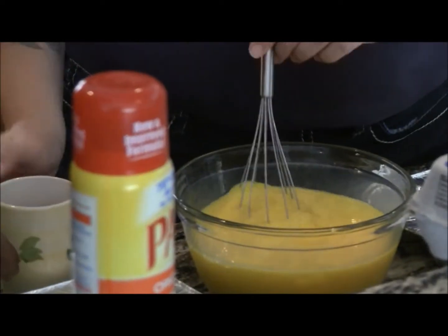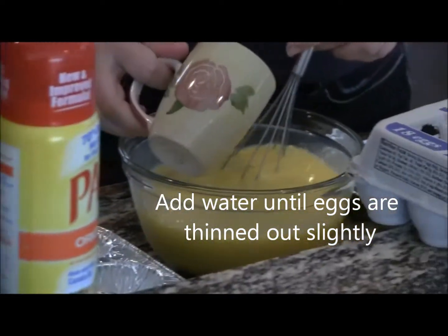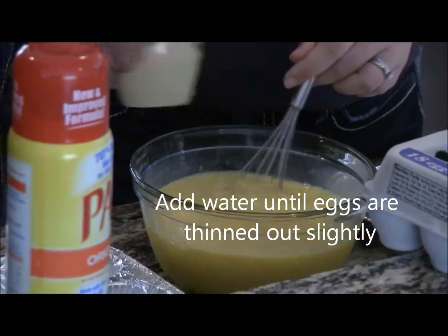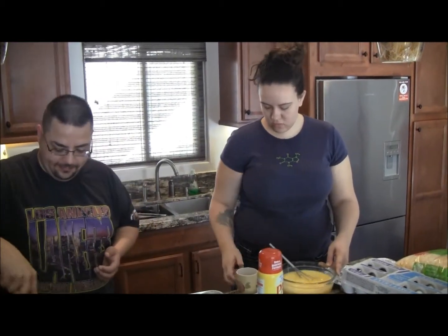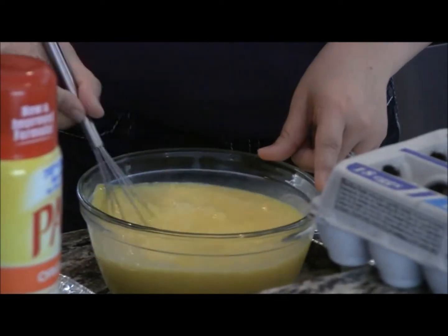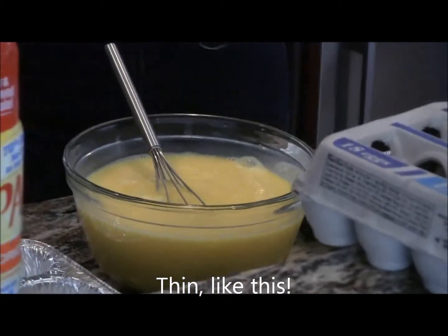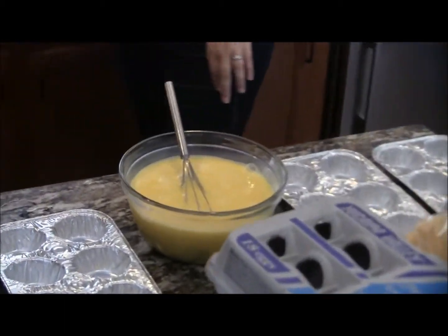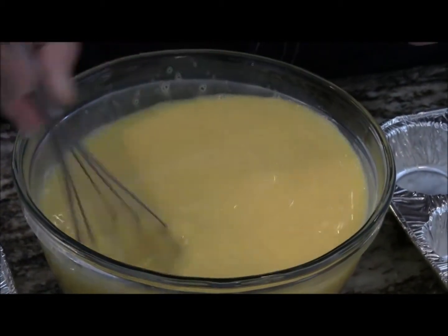You just keep cooking the sausage down until it's all done. Just keep stirring it around, breaking it down. That looks good. Come over here and look at how nice it is — it should be about this consistency. Like you said, like you want an omelette.